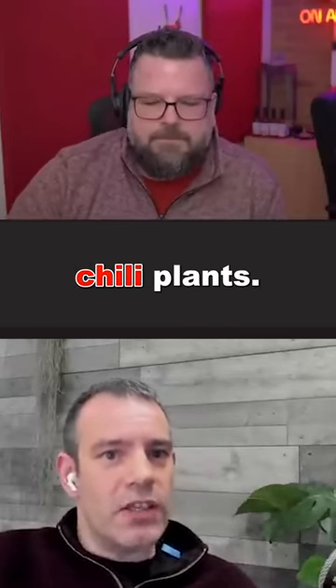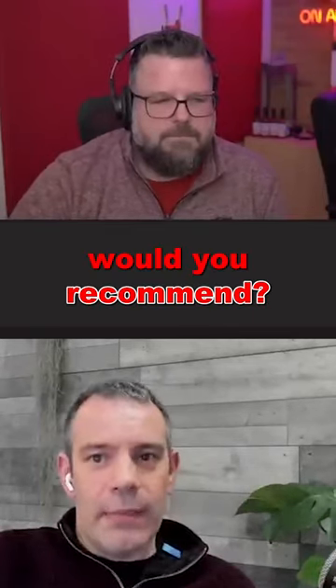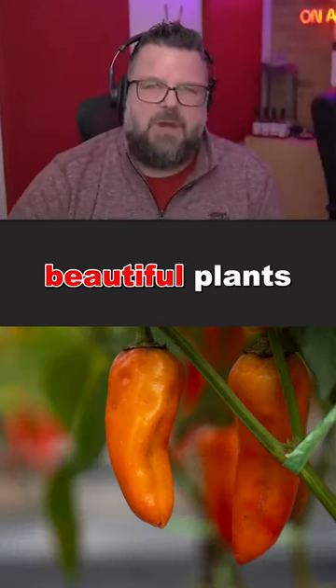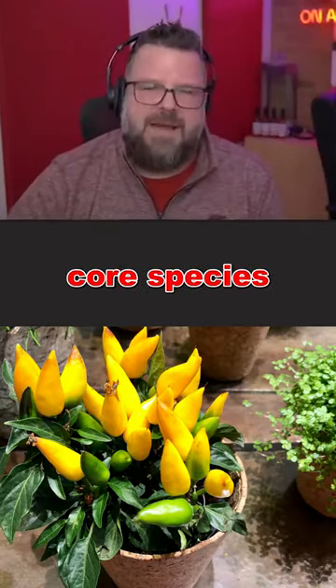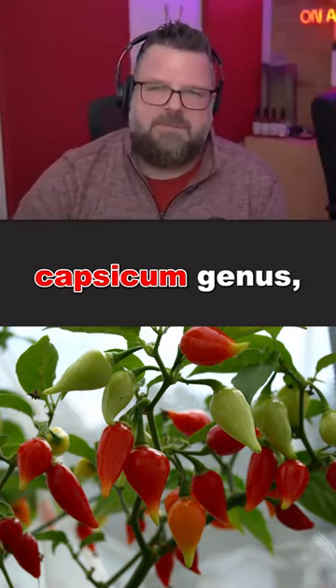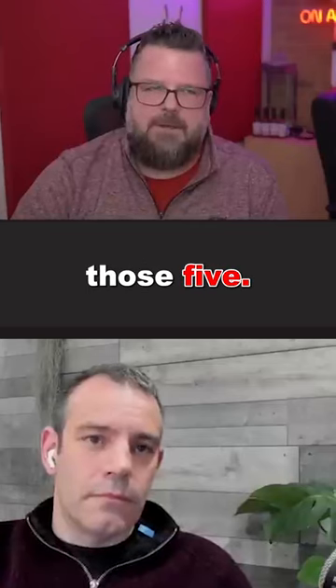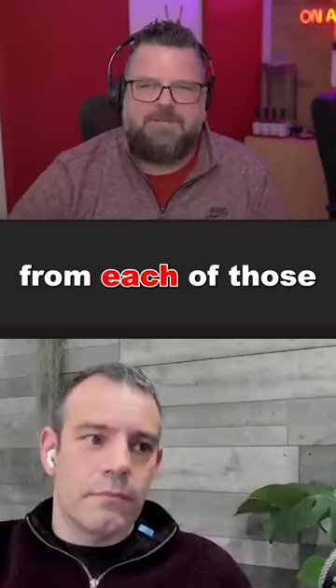For a complete novice growing chili plants, what type would you recommend? The ones that you enjoy eating the most. There are such beautiful plants, and there are five core species in the capsicum genus which most people know about and grow. Try and get one from each of those.